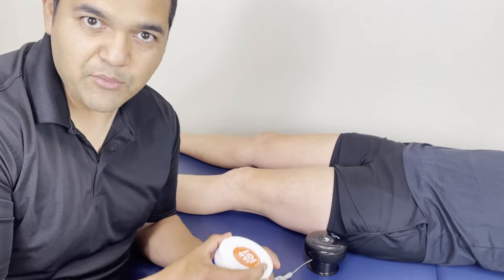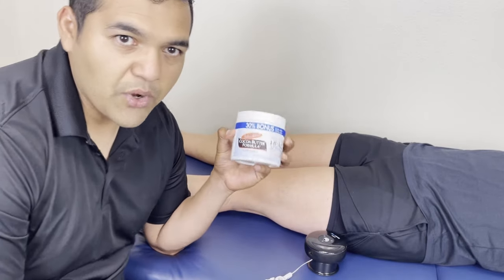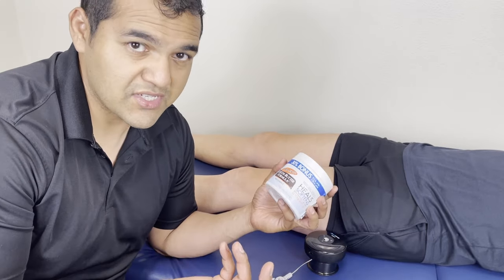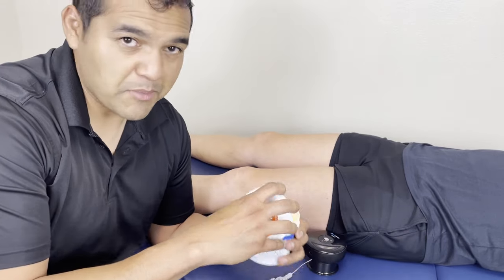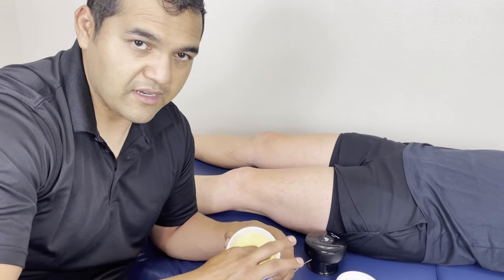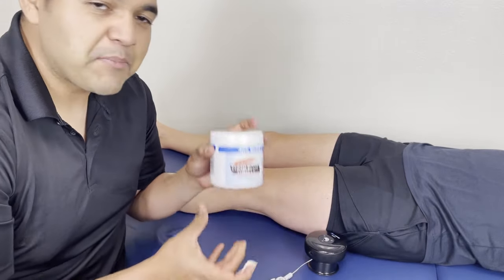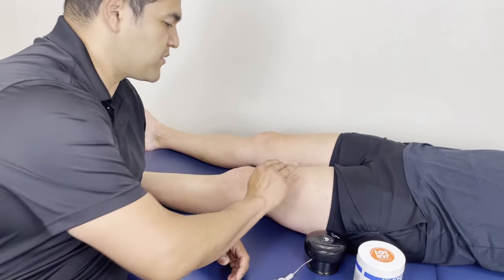Here in the clinic, we get asked all the time what kind of lotions we use. I love this Palmer's cocoa butter — this is my favorite stuff. It is extremely moisturizing and it smells delicious. For our purposes as therapists, it's very lubricating and works on skin everywhere. We commonly hear women say that's what they put on stretch marks after having a baby, but we like it here for this purpose as well.